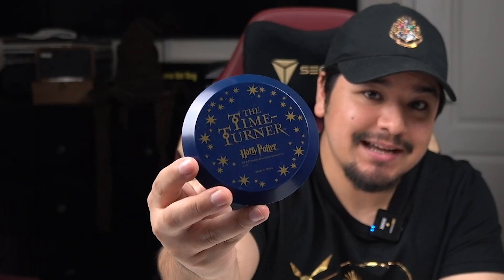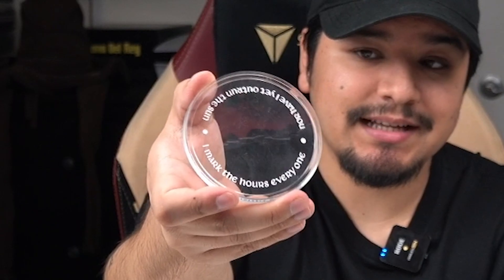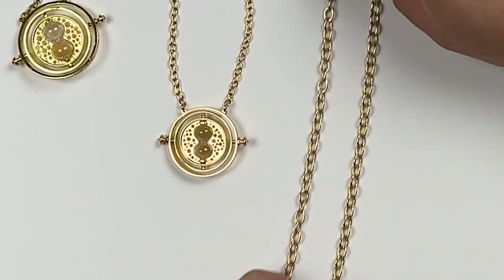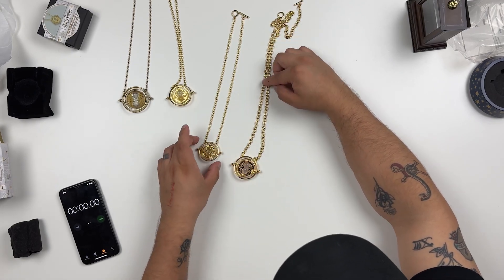Last but not least, we have the Noble Collection time turner special edition, said to be slightly larger with a larger chain than the original that comes with the display box. This one also comes with a display, though it's not something you can stand up — it just sits on the table. The lid comes right off and has some of the text featured on the time turner. Comparing the two Noble Collection versions: the chains are different in size including the links, but they use the same clasps, which is a nice carry-over.